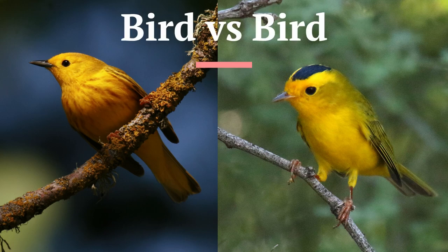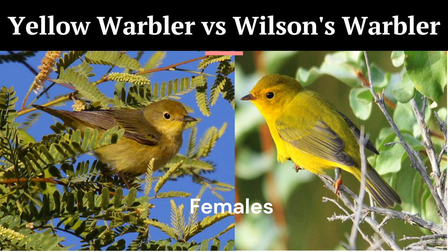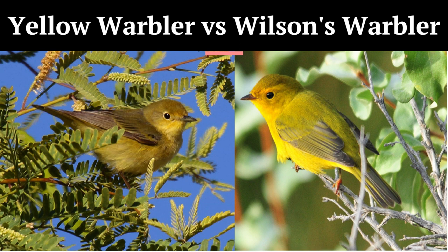Here's a tricky identification challenge encountered by bird watchers across North America. Yellow and Wilson's warblers are common birds. The males are easy to tell apart, but the plain yellow females can look quite similar. My name is Greg, and my goal is to help you improve your bird identification skills. Today, we're going to be comparing female yellow warblers with similar-looking female Wilson's warblers. Grab your favorite field guide and let's get started.